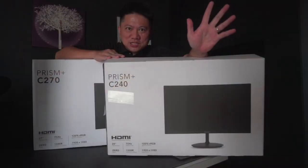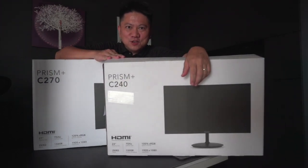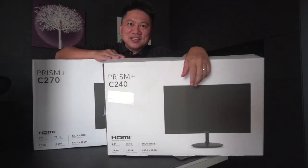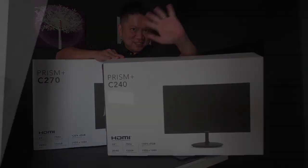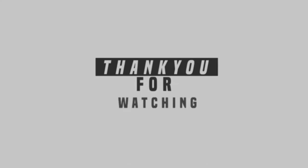Thank you Prism Plus for sponsoring this video. Do remember to hit the like button and subscribe. See you next time. Bye!